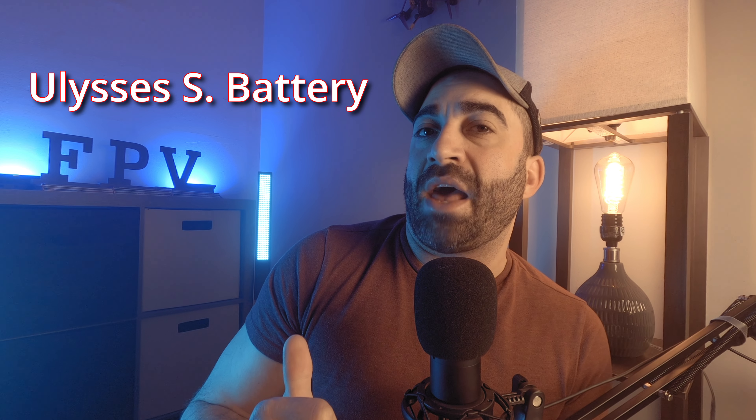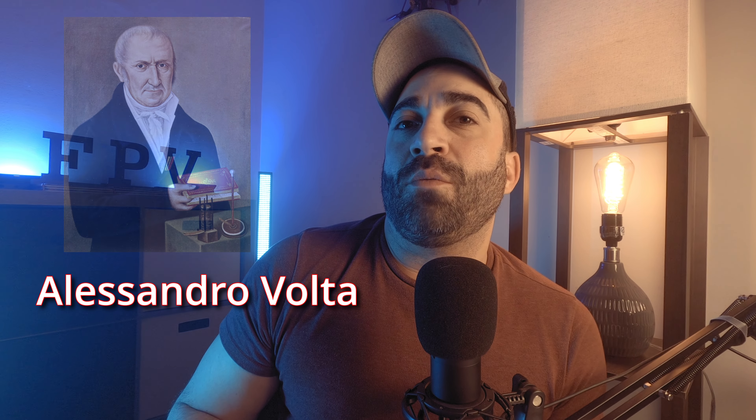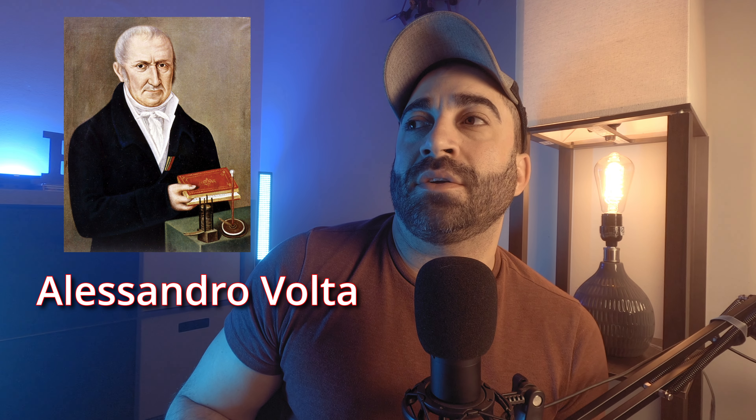Battery fact: the man who invented the very first battery — his real name was Alessandro Volta. It's a pretty badass name, kind of sounds like the lead singer of a heavy metal band or something.